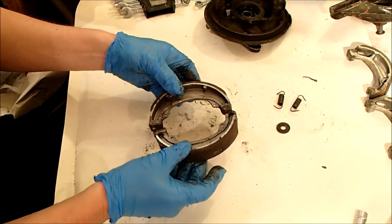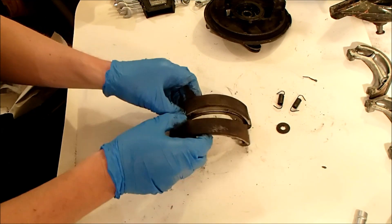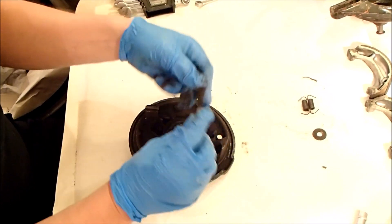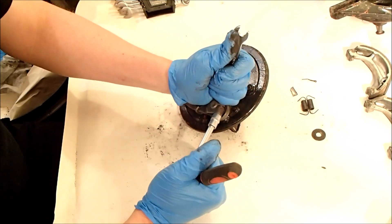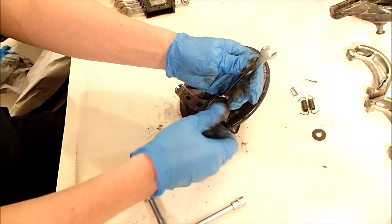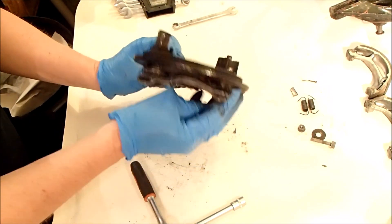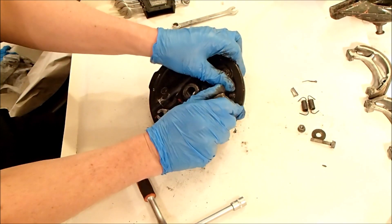The front brake does squeal a bit so I might need to rough these up a little bit, possibly even replace them, but we'll see — for the time being we'll hang on to them. There's a weird random bit of metal in the hub. I have no idea where that's come from but I'm going to put that aside for now. Nut and bolt — I don't think orientation is overly important at this stage; it should set up when we do the brakes later.